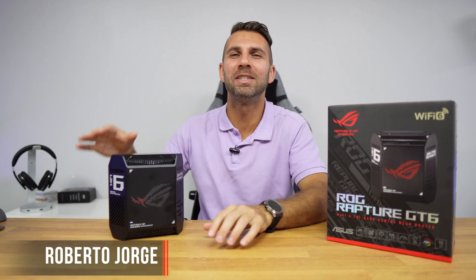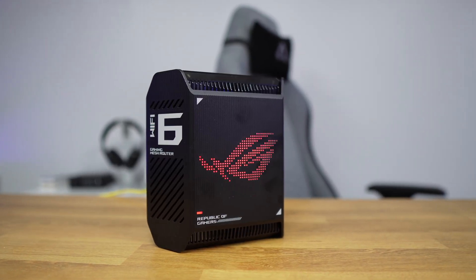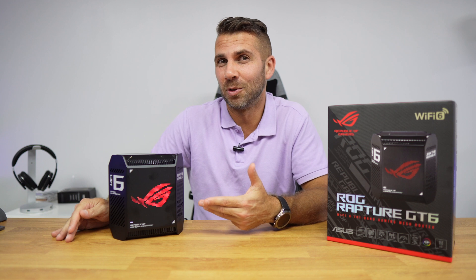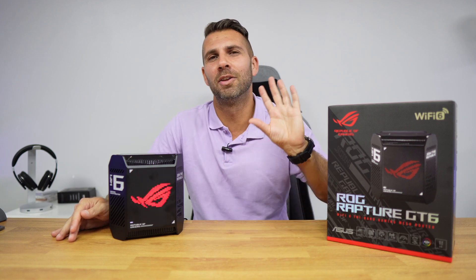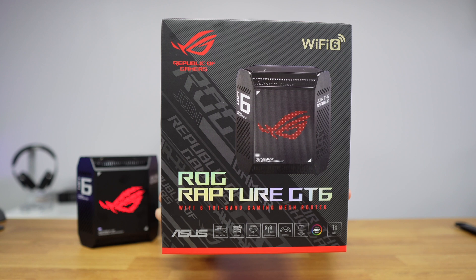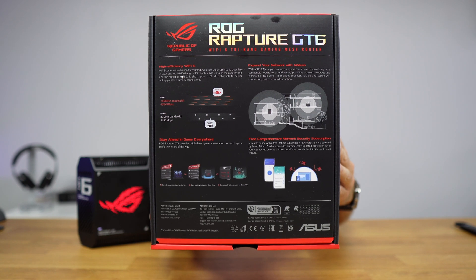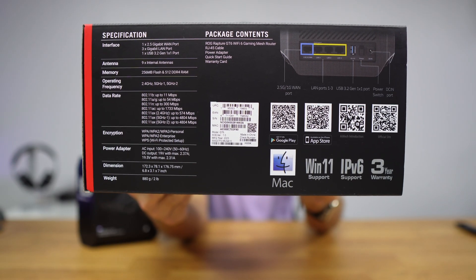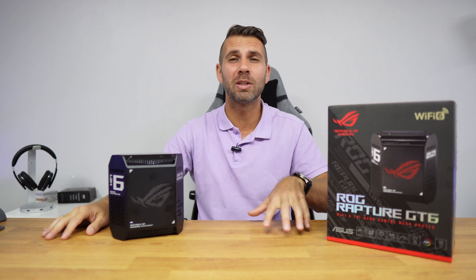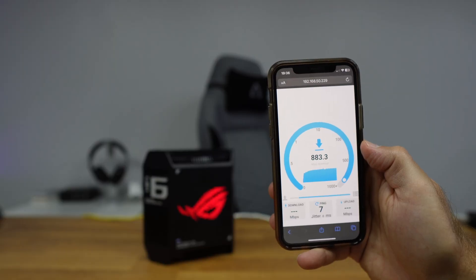Welcome back to another video. Today we have the new router from ASUS, the ROG Raptor GT6. It has Wi-Fi 6, mesh support, and is an extendable router. Today we're going to check out some of the features — there are so many I won't be able to cover all of them. I'll show some images and leave a link below for all the specifications. Right now we're just going to look at coverage, Wi-Fi speeds, and the software on computer and mobile phone.